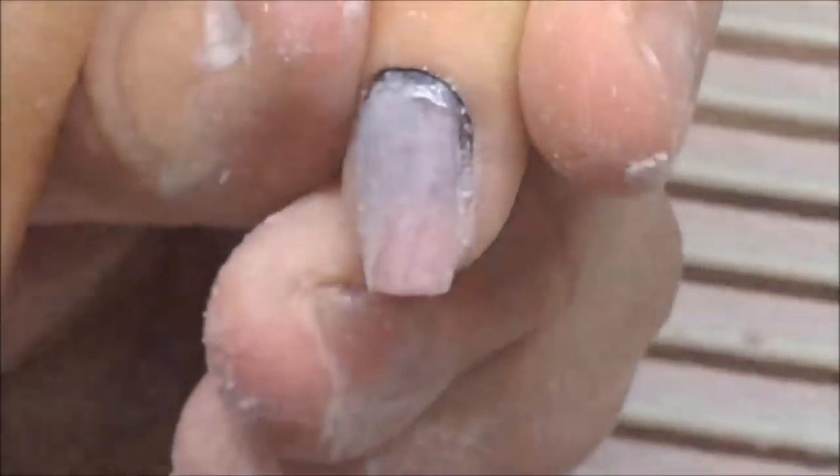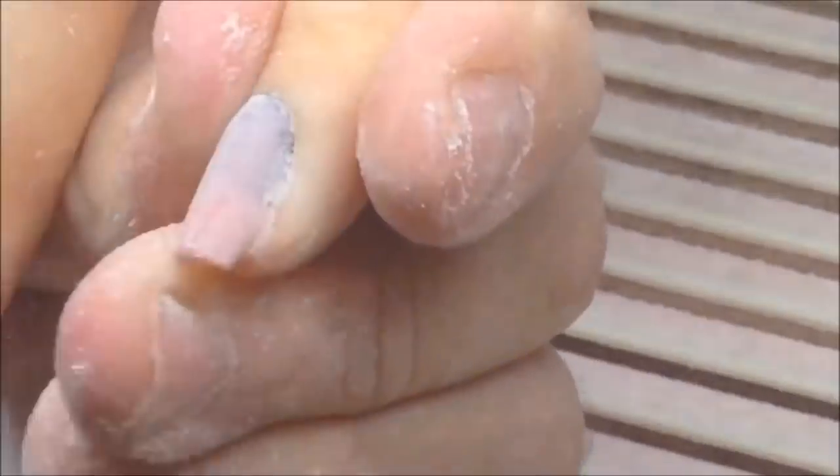Please tell me down in the comments what you would do if the client asks you to sculpt this hardly broken nail, and what do you think — how much time will it stay on? Is it dangerous to place acrylic or gel on such cracked nails?